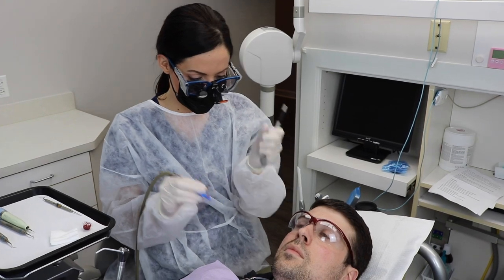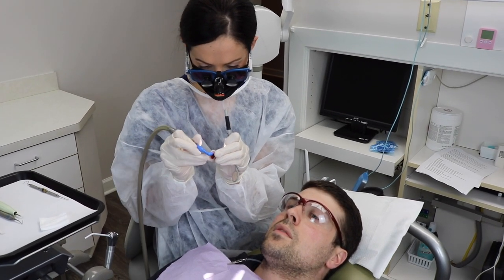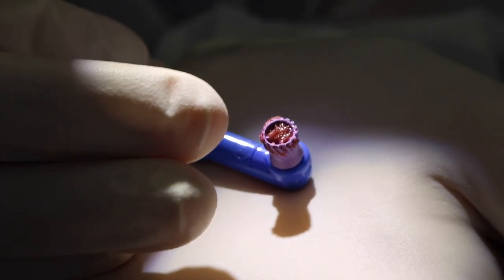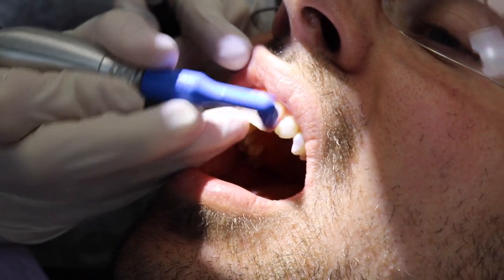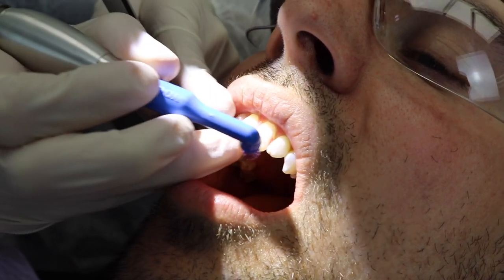Here's what I do: I don't put too much polish. I know a lot of people complain polish gets everywhere. I fill the cup — I've seen some people put like a mountain of it in there — you don't need that much. What I do is I kind of wipe it on the teeth first. That way it's kind of there already, instead of when you just start and it flies everywhere.